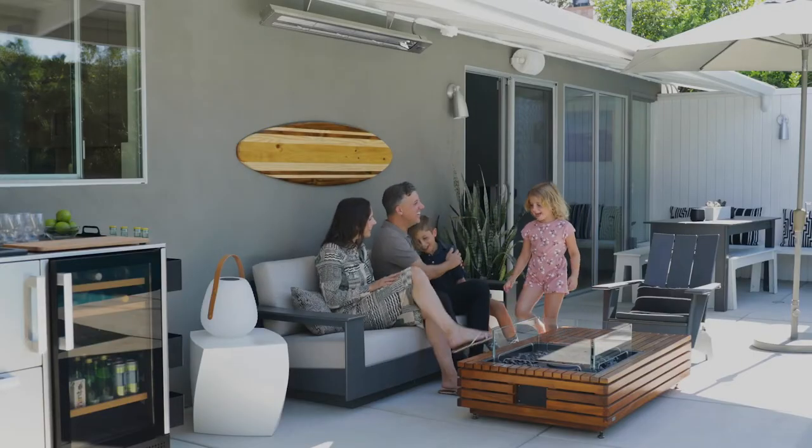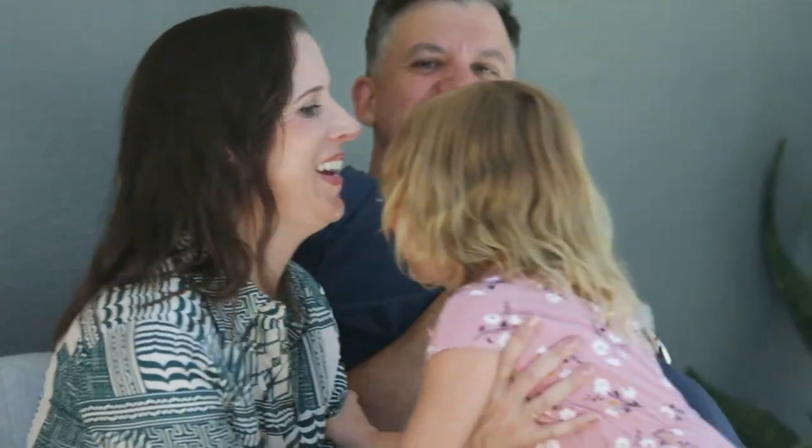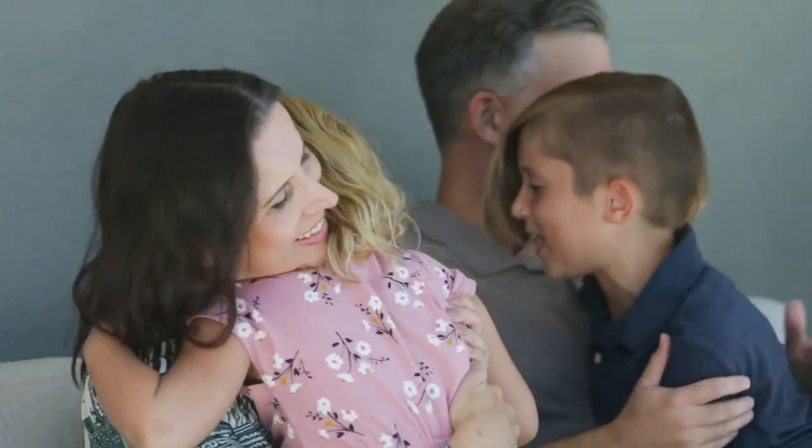We spend more time outdoors with our family than we do indoors — on the weekend we're always out here. It gets cold and windy here in the San Fernando Valley, and infrared heat is ideal for this environment because it doesn't blow away.